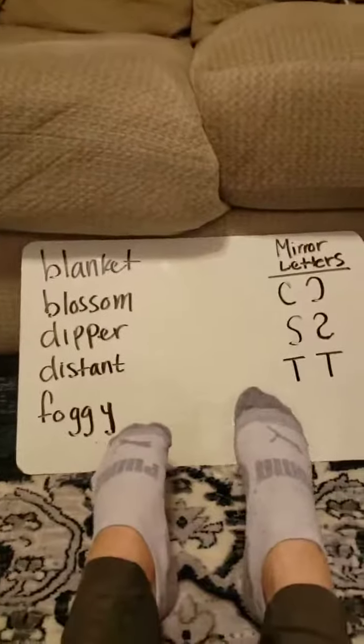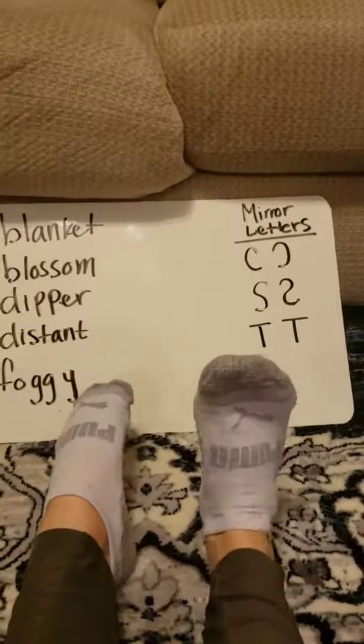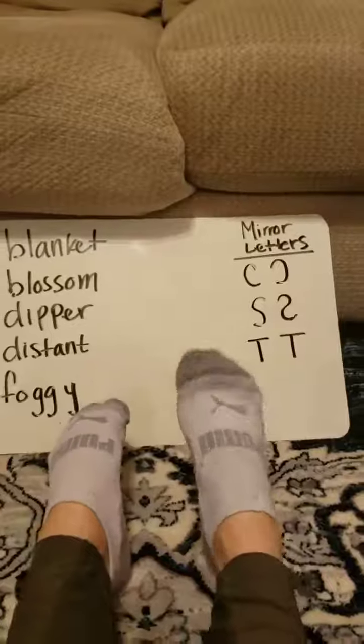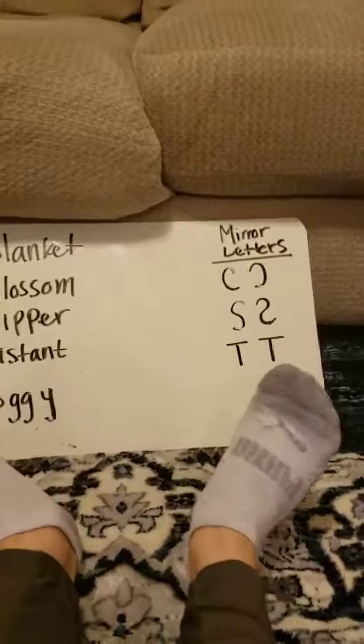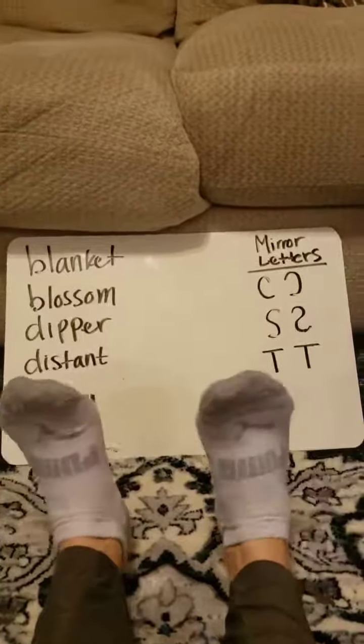Hey fourth grade, here is an ankle workout video for you guys. For your ankles, it's really important that we practice movement from all around — that you flex your toes, point your toes, go sideways. We try to get as much range of motion as possible to help your ankle stay strong.